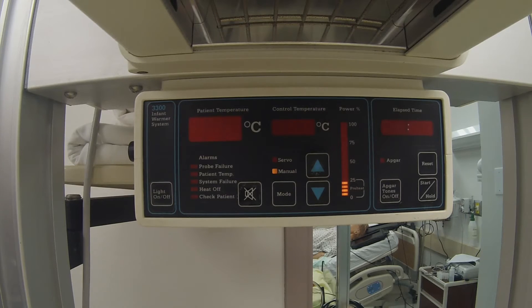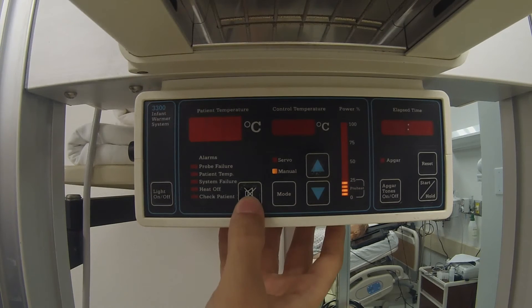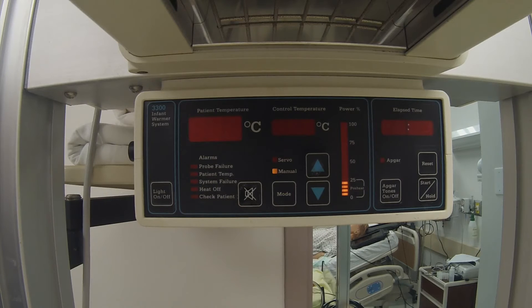While in manual mode, the unit will chime in 12-minute intervals to remind caretakers to monitor the patient's temperature. To silence the alarm, press the alarm silence switch. If the alarm silence switch is not pressed within 3 minutes, the alarm will switch to an alternate 2-tone sound and it will depower the unit as a precaution.